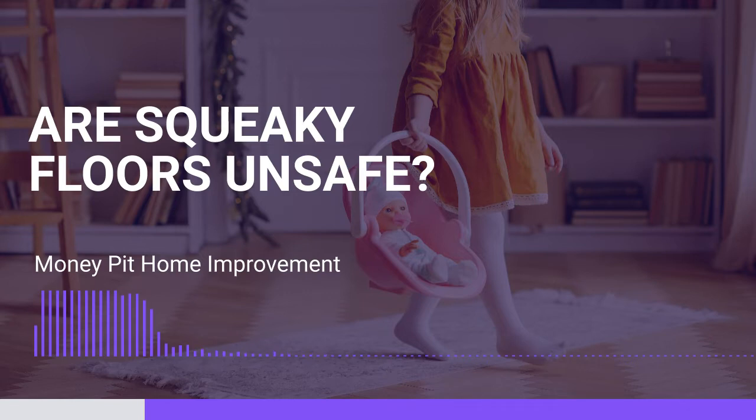Currently, we're selling our house. And my concern is that when the purchaser employs a home inspector, the squeaky floors would be so obvious that we would need to resolve the problem. I wondered what you would suggest we do.